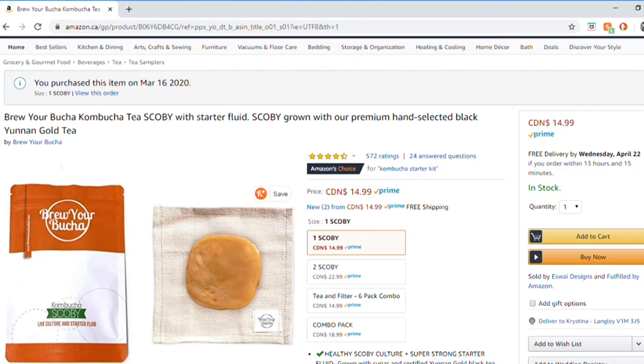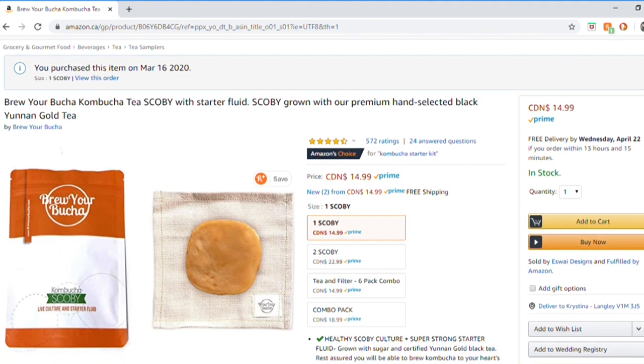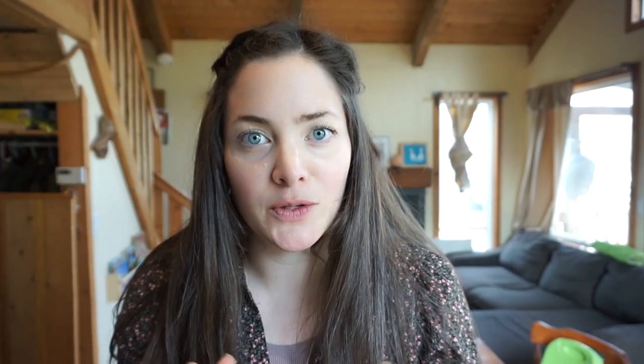I've always wanted to brew kombucha. So I ordered it off of Amazon — it is called Brew Your Kombucha. And it came in the mail and it was very inflated; the package was so full of air, but it all worked out.